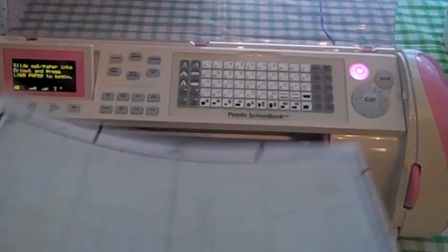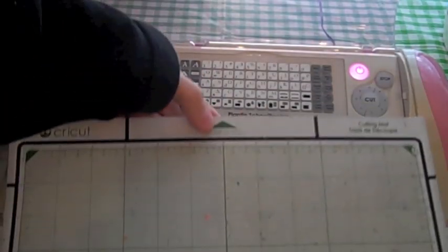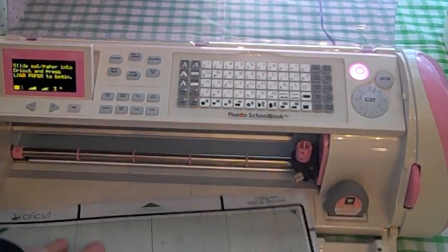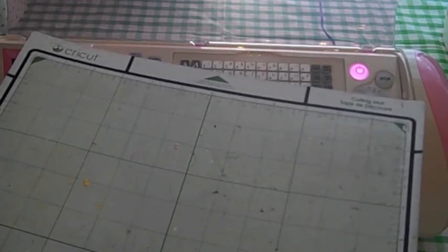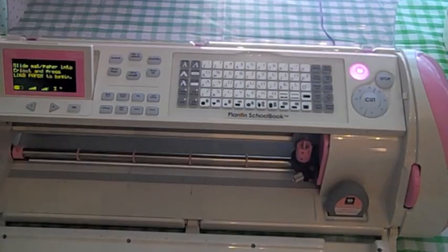To do the set paper size, you need to always have your arrow facing your Expression when you load it in. If you turn it the other way it may not work, because it's reading the measurements. So your arrow needs to go in facing the machine. If you try it the other way and it works, let me know, but I don't want to risk it.